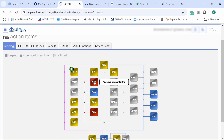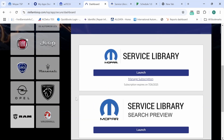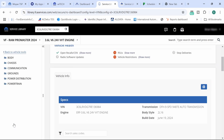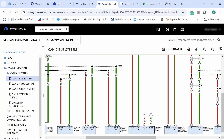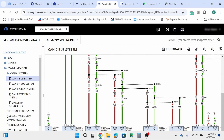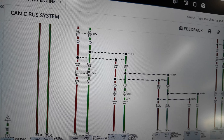I noticed the adaptive cruise control was not communicating. Looking at the CAN-C bus wiring diagrams, I could see we have the adaptive cruise control and the powertrain control module both on that bus. The connector — I believe it's I-283A — is this guy right here. Our adaptive cruise control module was not plugged in, and there was wiring damage in that area.